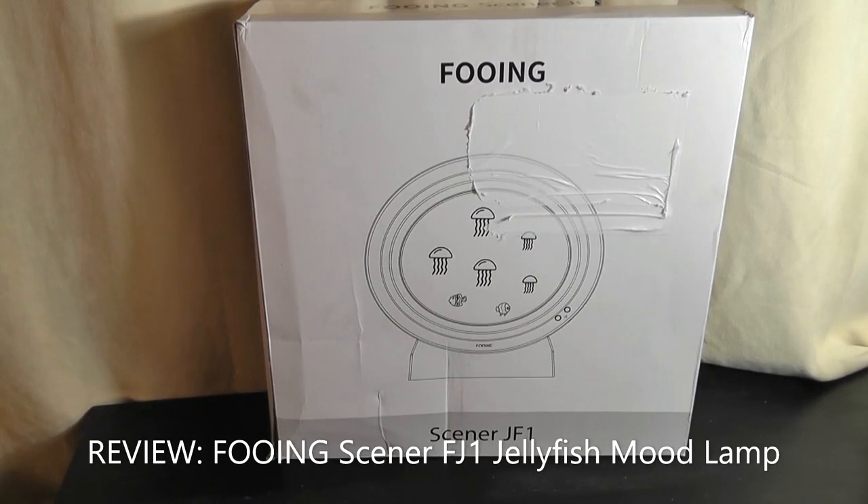Hey y'all, here at OS Reviews. Over the past few years, a category I've always enjoyed taking a look at have been novelty lamps and LED mood lights. So today we're taking a look at yet another product that I think is kind of interesting — this is the Scener JF1.